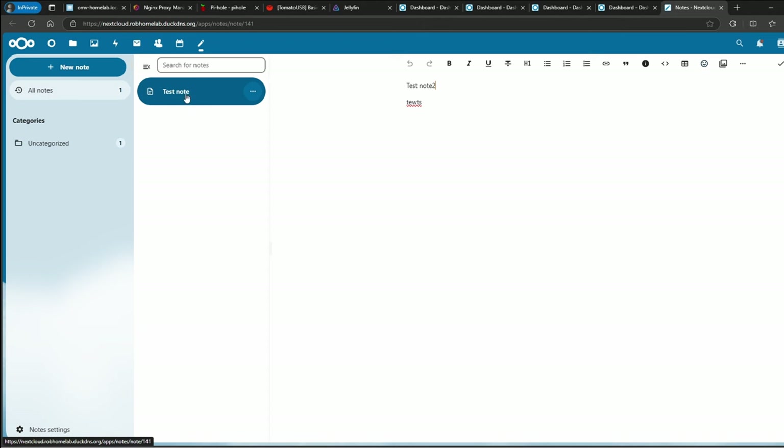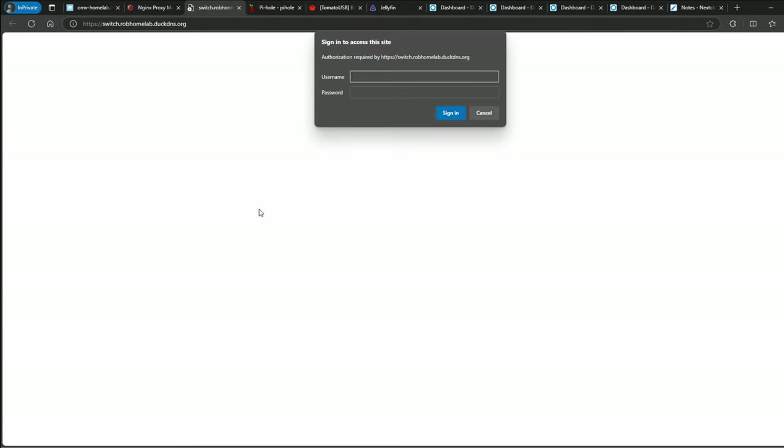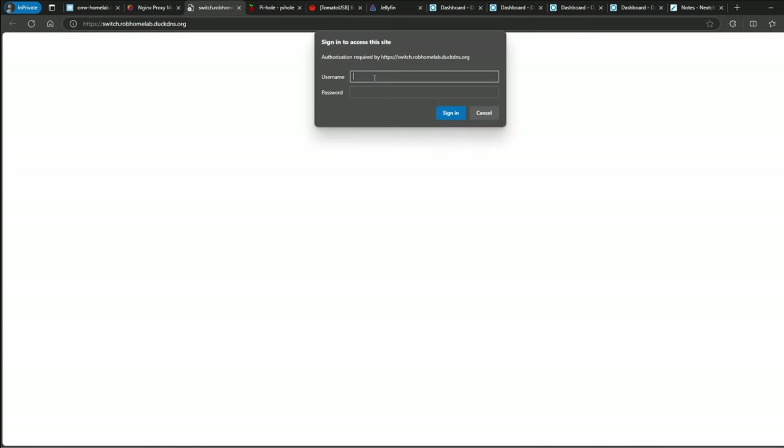That's Nextcloud. Let's see what else we have — the router and managed switch. This is the Wangling switch that I reviewed. If you haven't seen that, check my previous videos.